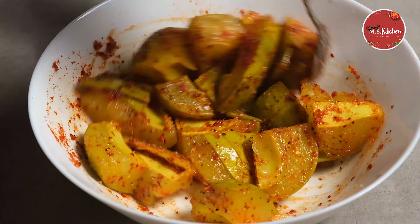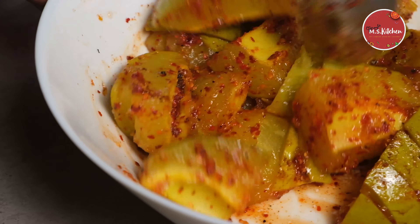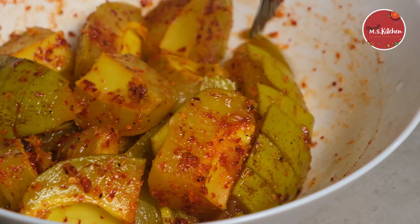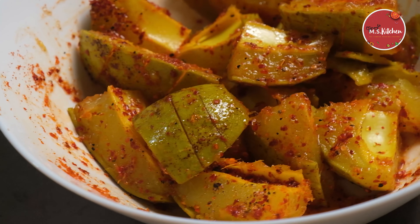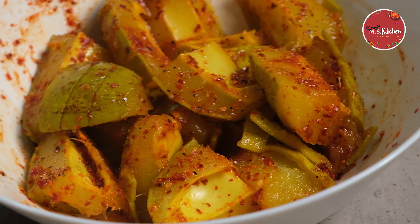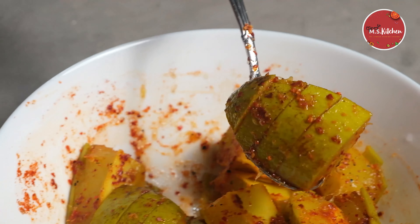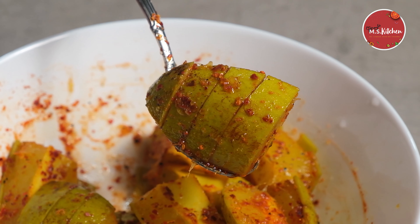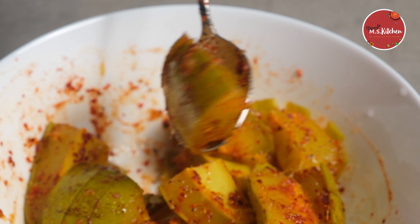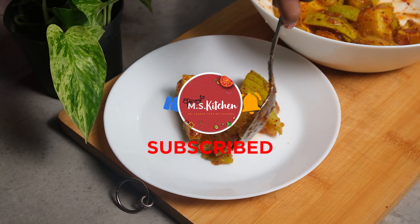If you like this video, please like this video and subscribe to our channel and share the video with us. I am going to put the oil on the oil and the oil on the oil.